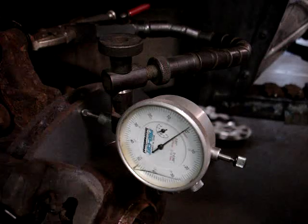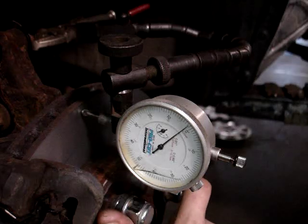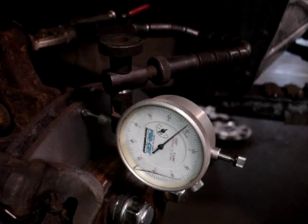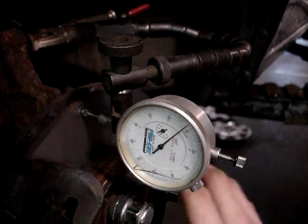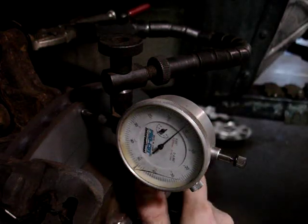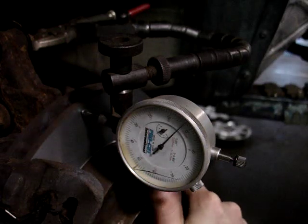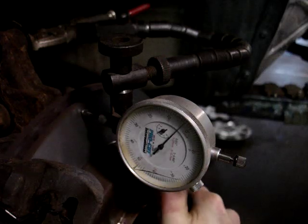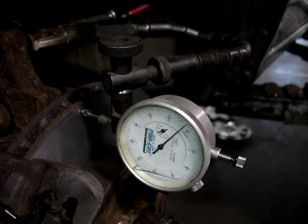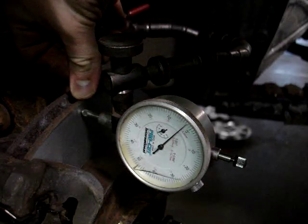We've got it zeroed out. I've got lug nuts on — tighten them down out of spec. You don't have to take brake pads off or anything to do this, you just have to take the wheel off. Then we're just going to spin it and watch our needle. One full rotation and it looks like we've got a little bit less than a thousandth of runout on the outer surface.